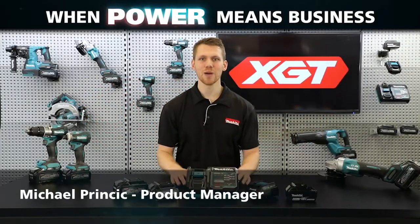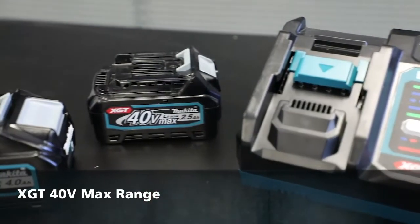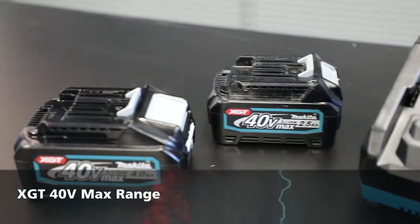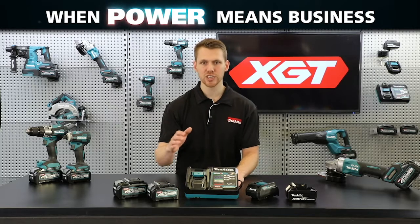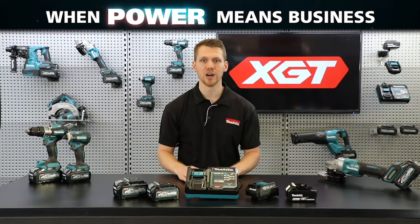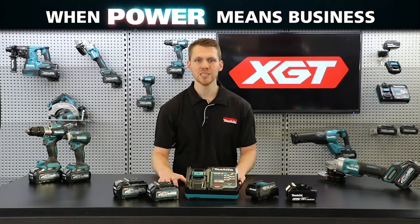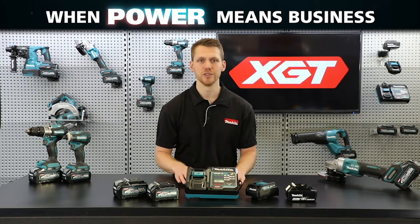Michael from Makeda, and today I'm going to go through the innovative technology in our new XJT 40-volt max range of heavy-duty brushless power tools. XJT is a new system with its own batteries, chargers and tools — a combination of innovative tool design and higher output batteries that provide a genuine solution for high-demand industrial users.